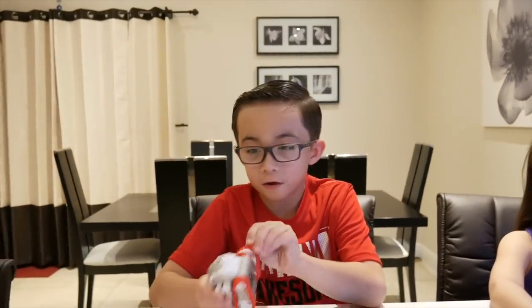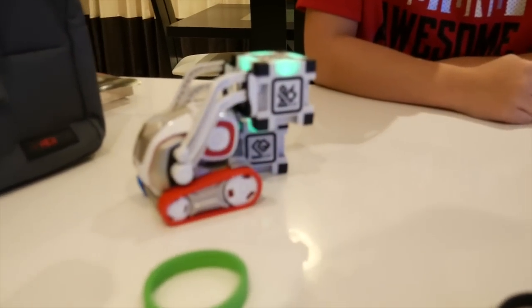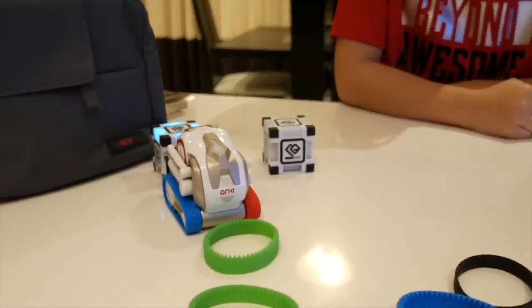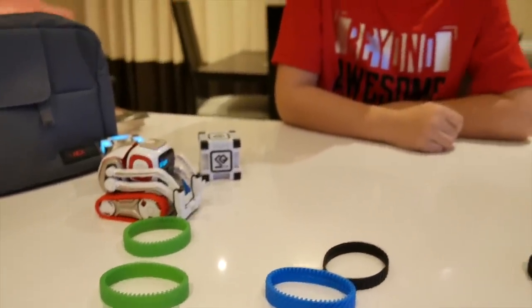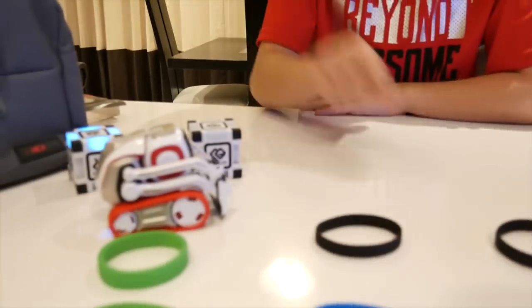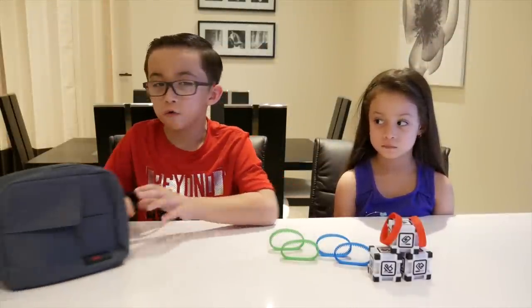That's how all the tracks look like! Okay guys, make sure to take off the tracks and put the regular ones back, because these colored ones are a little wide — Cosmo won't fit on the charger. The charger is right here and they're a little wide, so make sure to swap them back before charging.